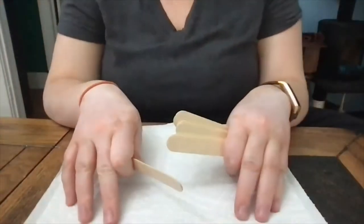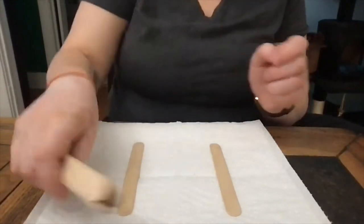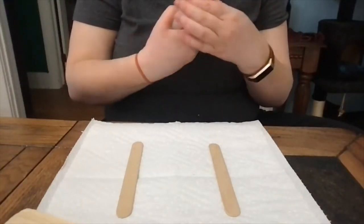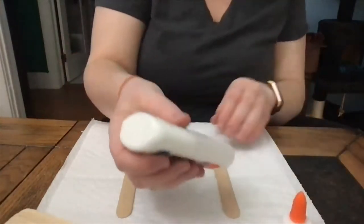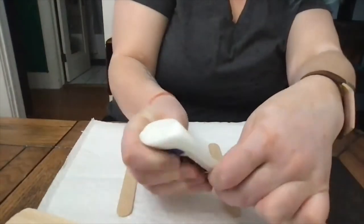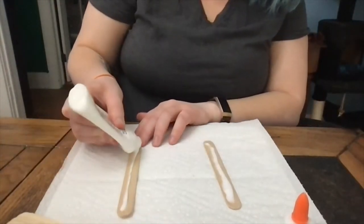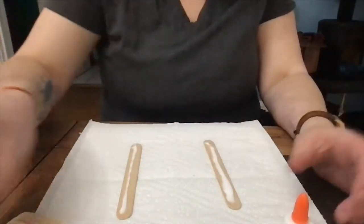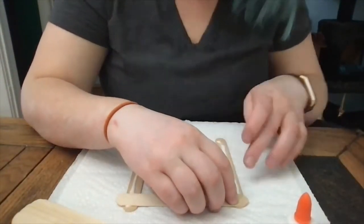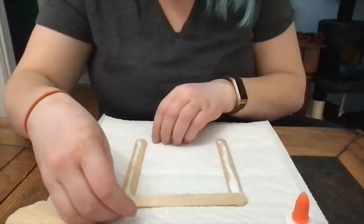The first thing you're going to do is make your canvas. Go ahead and lay down two of your popsicle sticks — we'll use these in a second. This is where your glue is going to come in handy; I'm using generic Elmer's glue. Apply glue to your popsicle stick nice and evenly, then go ahead and line up the rest of your popsicle sticks end to end and as close to the tip as possible.